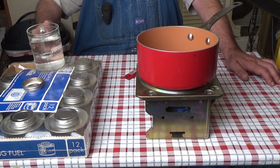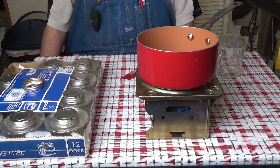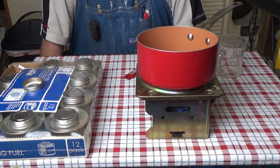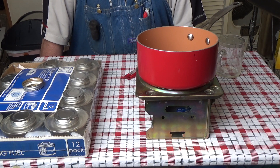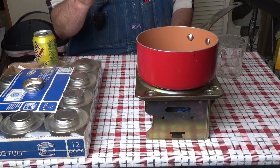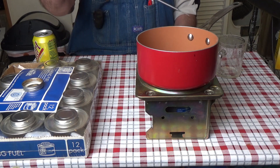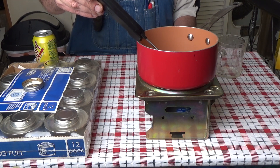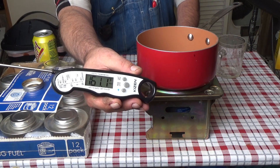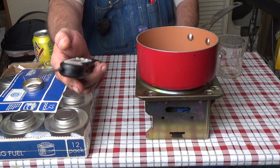I'll fast forward through this but I'll tell you how long it took. Okay, that's been exactly five minutes, so let's take my thermometer out here. I can stick it in there — 161 degrees at five minutes. We'll wait five more minutes to see what it reads at ten minutes.